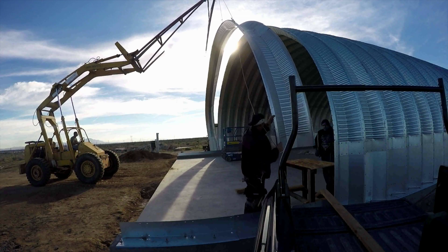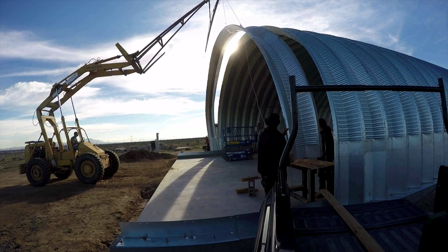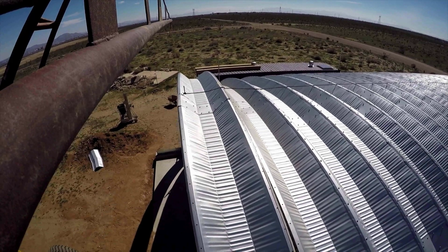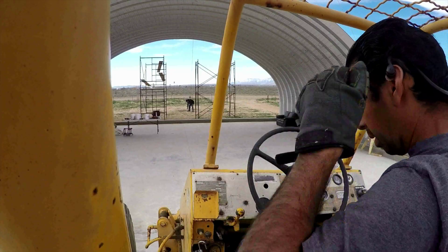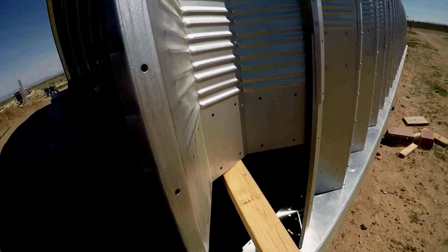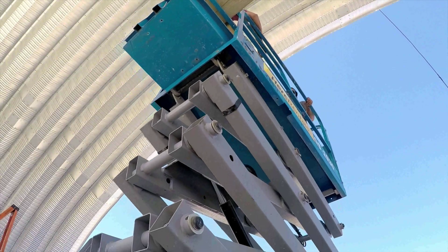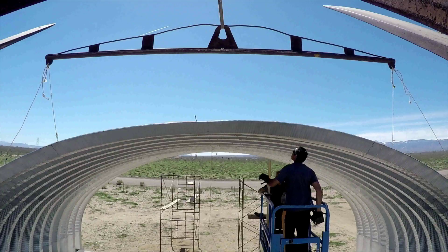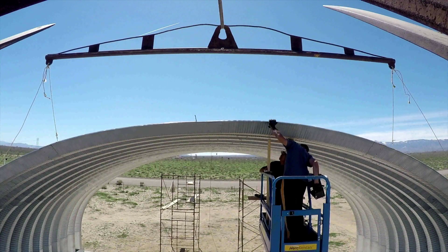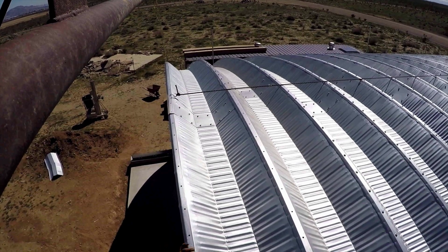This hangar took about 5,000 bolts and we got it down to assembling four arches, fully bolted, per day. We did apply the Buell caulking tape before lifting and bolting the arches. As you can see, the underlap that we used was a little more time consuming, but I didn't want to deal with the stem wall that we would have to drive over every time. We used the scissor lift to help us snug each arch together before we started bolting.